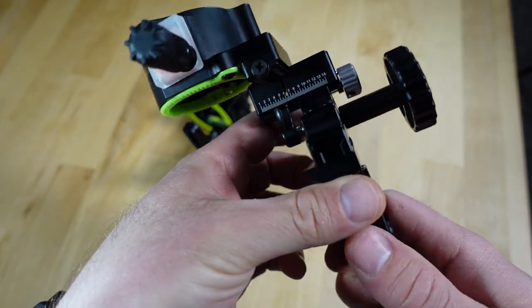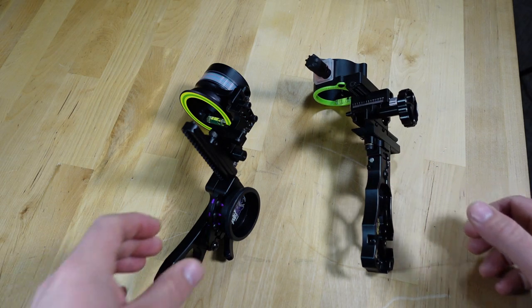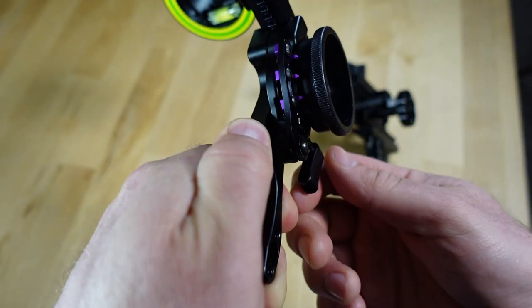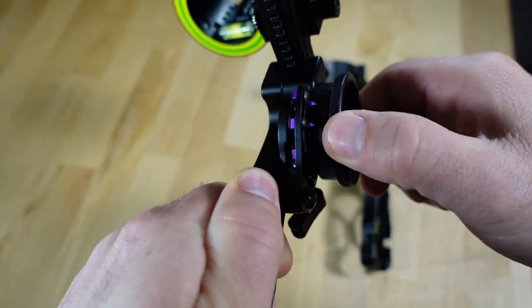Both sights have a lockout lever for when you're not shooting long range. The Black Gold's lever is on the left side of the sight — it's small and you can shoot with it unlocked. The Spothog's lever is substantially larger, located on the right side right under the roller wheel. In the unlocked position it constantly bounces off the roller wheel making an annoying click while hiking, and if you shoot with it unlocked it smacks the roller wheel. For having a nicer lockout lever design, I'm giving a point to the Black Gold.